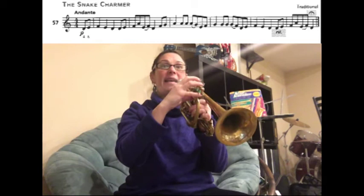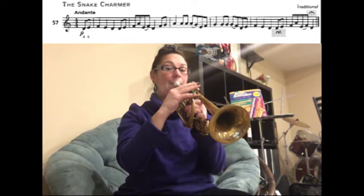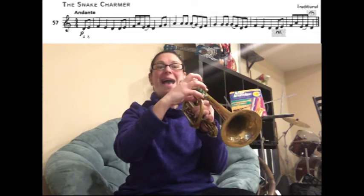Now you're going to play A A and slur A to G, ready. Then you're going to play E E F G, ready. And then G G and slur G to F, ready — play.